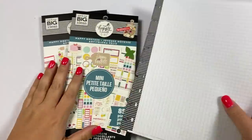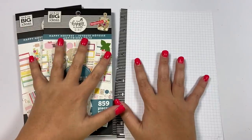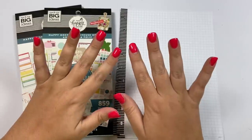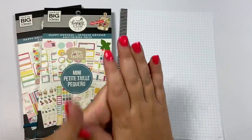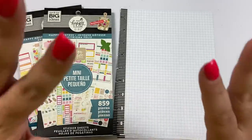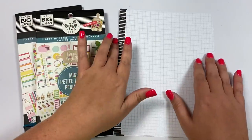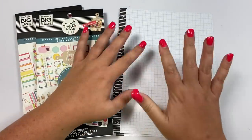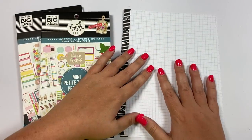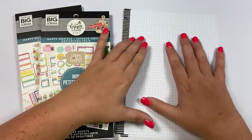Hey guys, it's Heather from Kelva Plan and I'm super excited about today's video because I am going to be making something for my planner, but I'm also going to be telling y'all about a virtual class that you can be a part of. The page I'm going to be making for my planner is a note page where I can take notes from the virtual class, and I'm going to be using the stickers from the Happy Hostess line to decorate this note page.